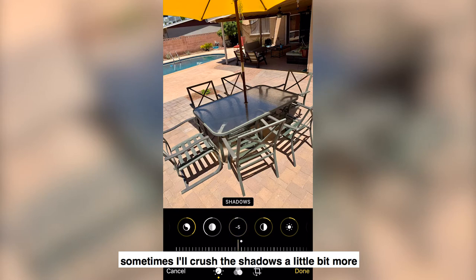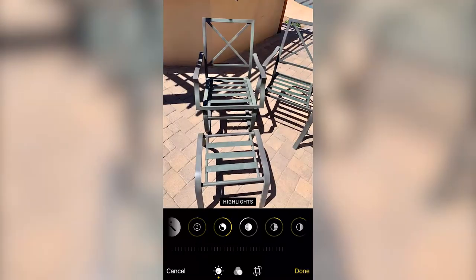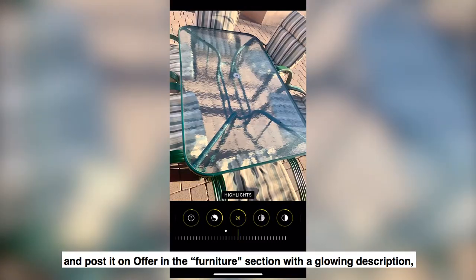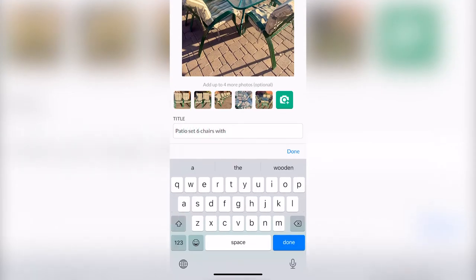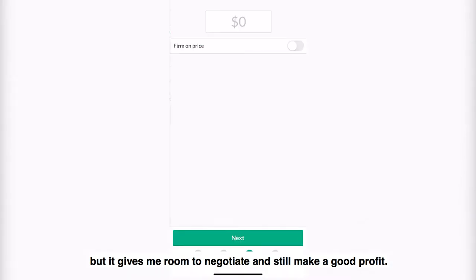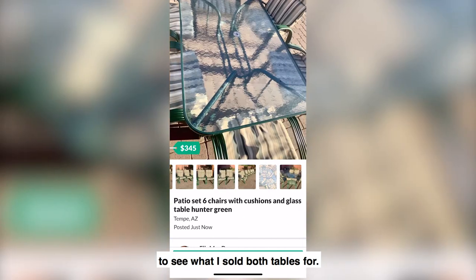Sometimes I'll crush the shadows a little bit more, making the blacks a little bit darker. But mostly I'll follow the same process, starting with auto and then taking it from there. I follow a similar editing process with the green table and post it on OfferUp in the furniture section with a glowing description, starting the bidding at $345. Now that's a lot of money, but it gives me room to negotiate and still make a good profit. Thanks for watching — subscribe now and stay tuned for the next episode of Flip Mandan to see what I sold both tables for.